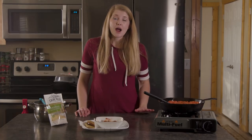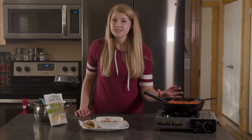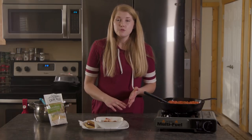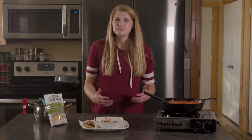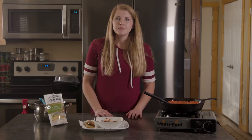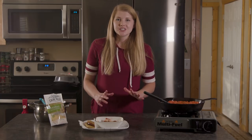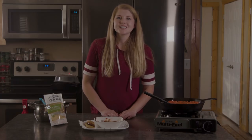Next time on Backcountry Kitchen, we're going to be talking about how to clean our cast iron now that we've used it — maybe if you've burned something on it. We're going to compare and contrast many different ideas about how to clean it, what works, what doesn't, and maybe talk about which pans we like and which ones we don't. Catch us in our next video — we'll see you next time.